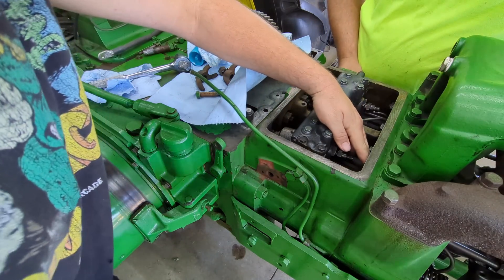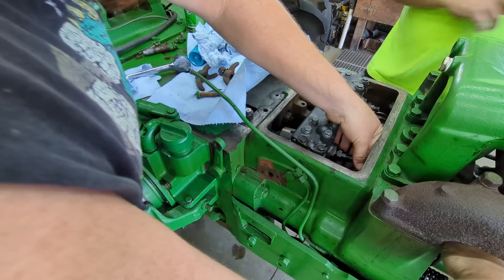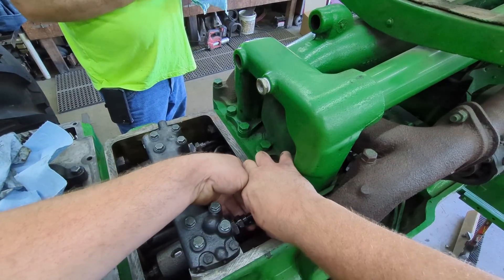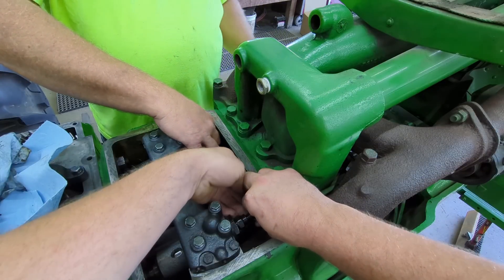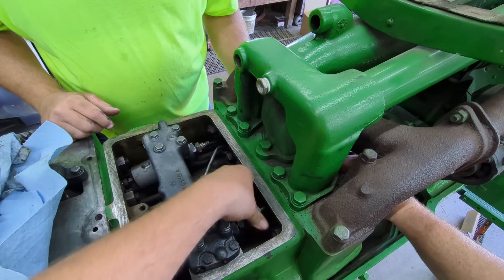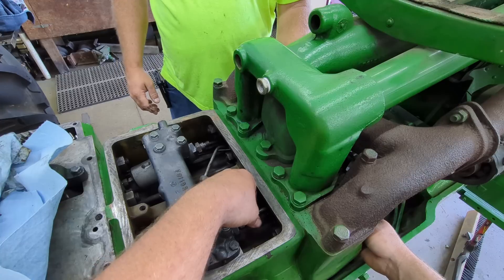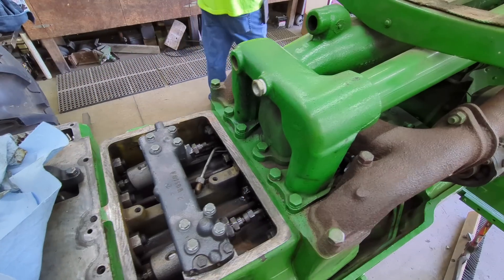Now the pumps are back in. If we can fish the injector lines back in — we got kittens in the shop. Get the nut worked back up. Here's the injector line that runs to the injectors in the head. We should probably wait to put the injectors in before tightening the lines, that way we have a little movement. So now we've got to get our injectors — these are the injector hold-downs, these go in the front of the head.